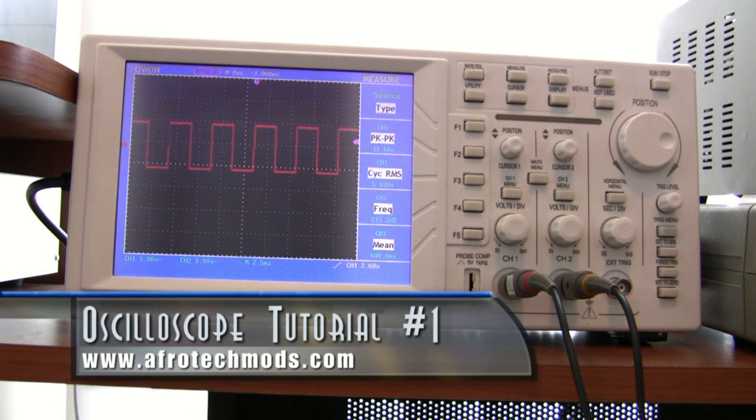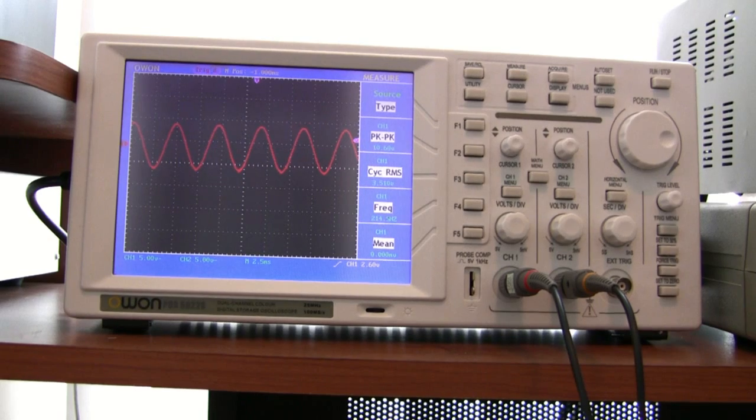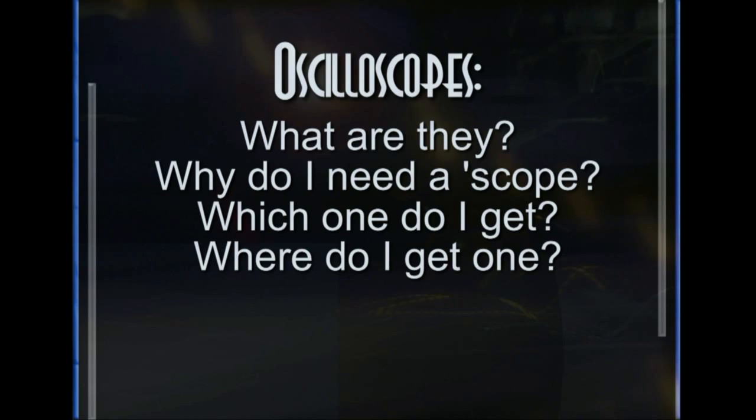This is the first part in a multi-part series of videos about oscilloscopes. In this first video we're going to answer these questions: What are they? Why would I need one? Which one do I get, and where do I get one?